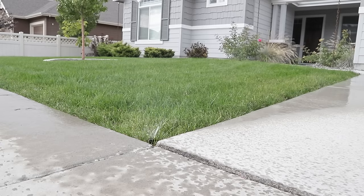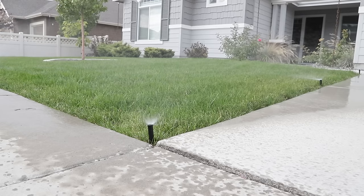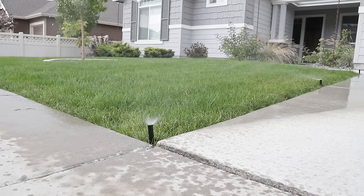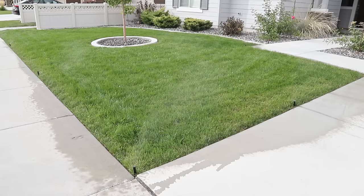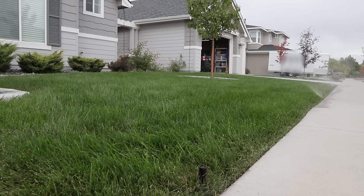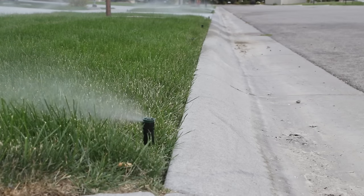Some people wonder just how much air they need to blow through each station. Every single system is going to be unique and each station will have a different number of heads. What you need to do is just watch each of the heads to make sure they're no longer blowing a solid stream of water. Once they're blowing a mist or a fog, then you've gotten all of the water out of that station. But do make sure that every head on the station is blowing that way — don't just stop when the first couple of heads are blowing out the mist, make sure all of them are.